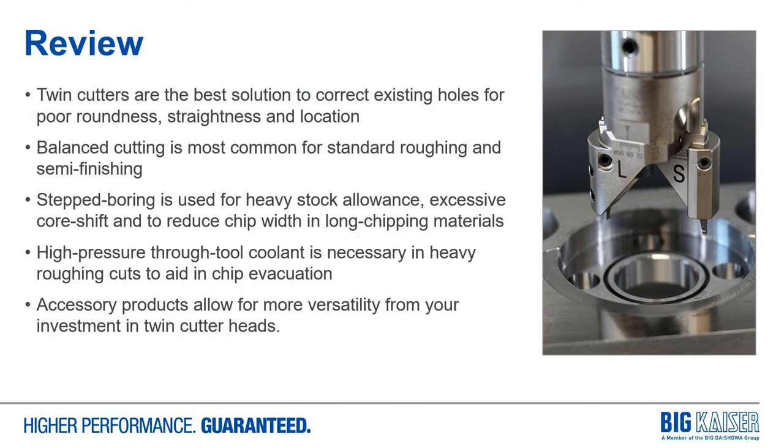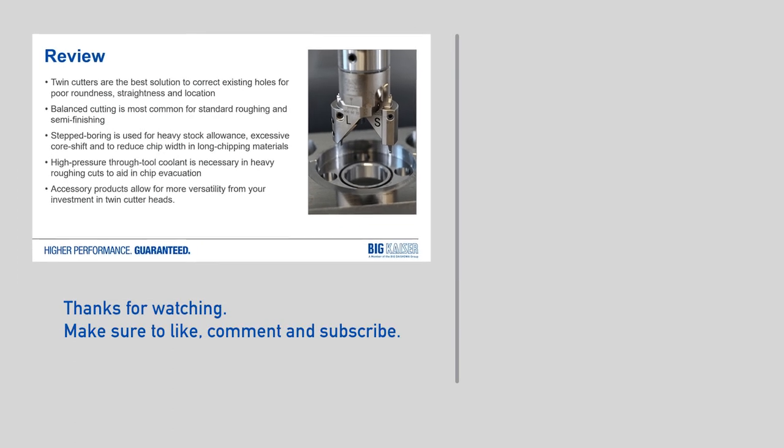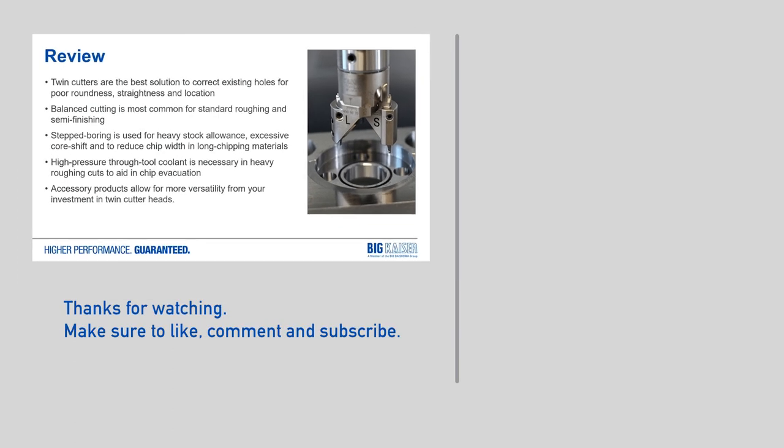Some quick review: twin cutters are the best solution to correct existing holes for poor roundness, straightness, and location. Balance cutting is the most common configuration for highest speeds and feeds in roughing and semi-finishing. Step boring is used for heavy stock allowance, excessive core shift, and to reduce chip width in long chipping materials. High pressure through-tool coolant is important in heavy cuts to aid in chip evacuation. And remember the accessory products to allow more versatility from your investment in twin cutter heads.